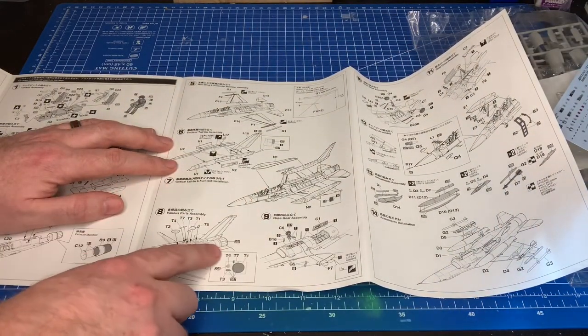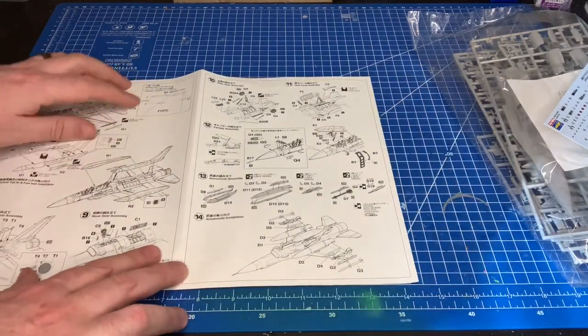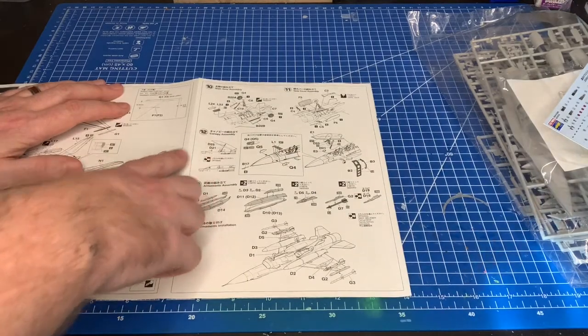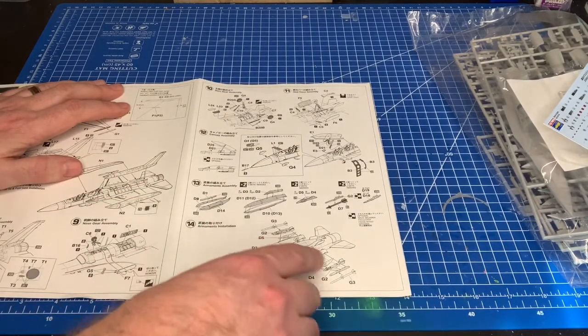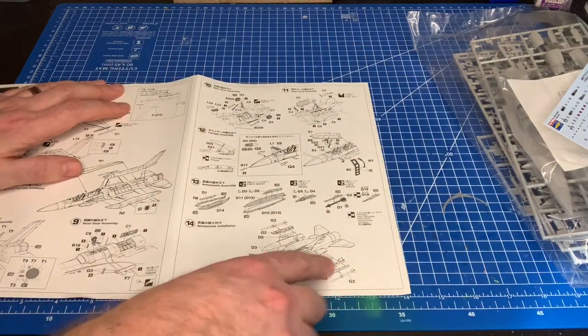Next come the lumps and bumps, gear, more gear, fuel tanks, and weapons. If you want the canopy open, it tells you the extra part to hold it up. Then the load-out is covered.